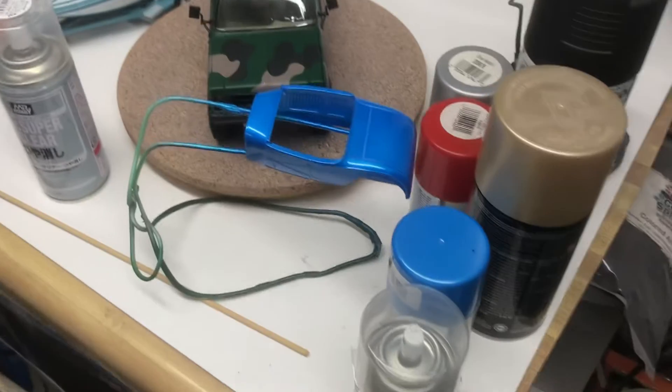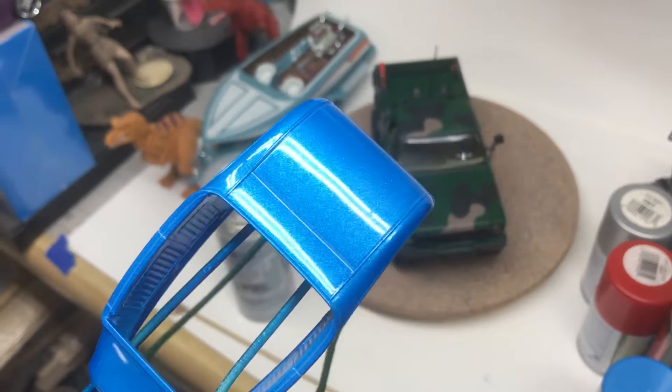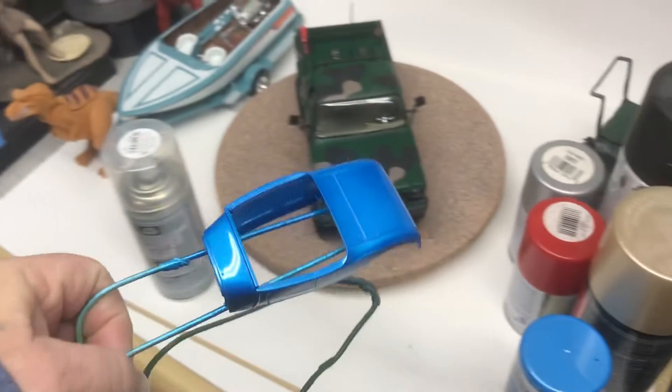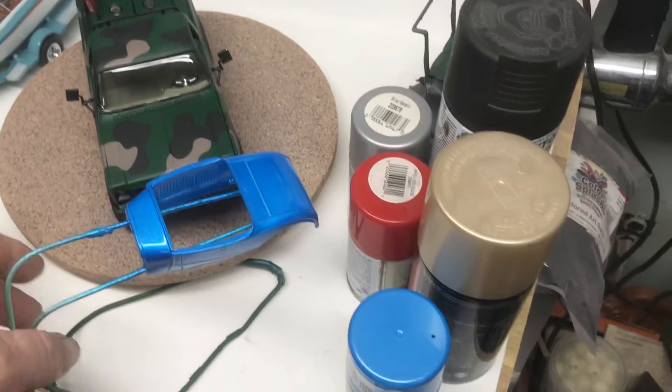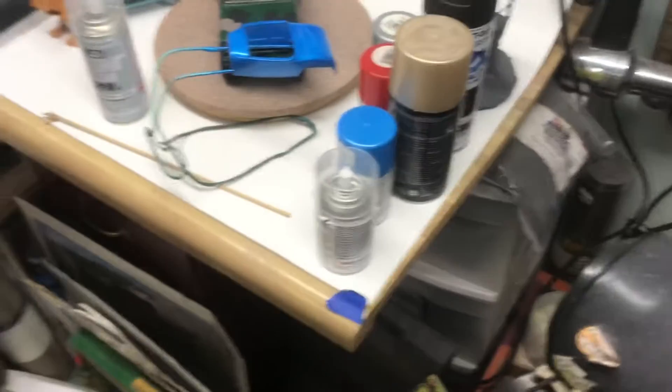To the body — got a pretty good shine to it for where we're at. There's all the cans of paint that I used last night. Let's not look at my paint booth — you said you weren't gonna look at it, it's dirty.